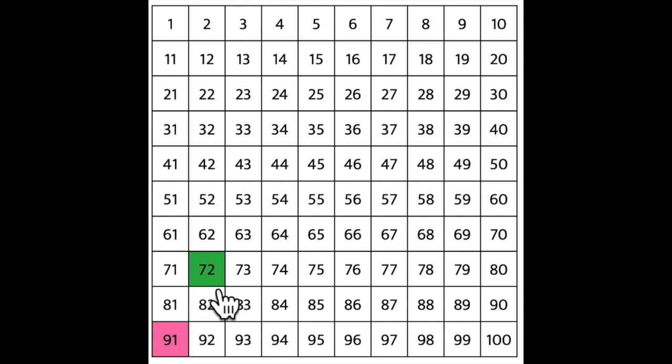Let's say I wanted to start at the number 72 and count on until 91. I can use my 100s chart by coloring in each number as I count up. Like this. Start at the number 72 and then move to the right: 73, 74, 75, 76, 77, 78, 79, 80. When I get to the end of the row, I need to return sweep down to the next row and start at the beginning.